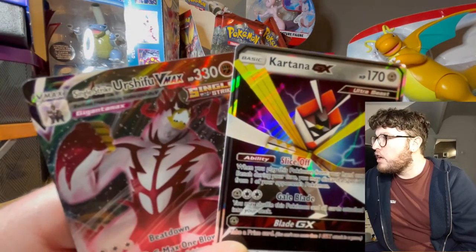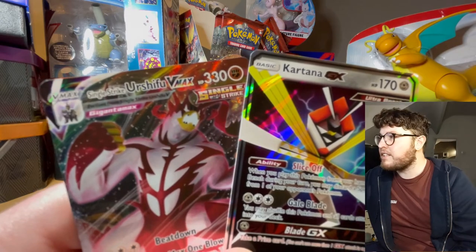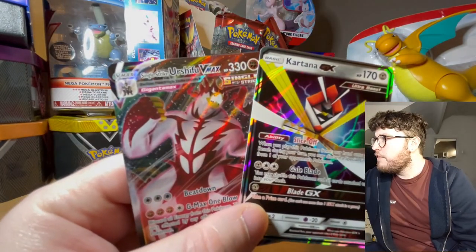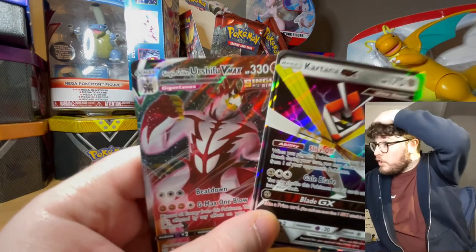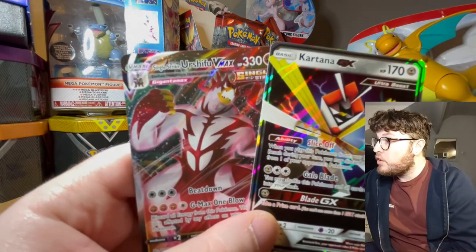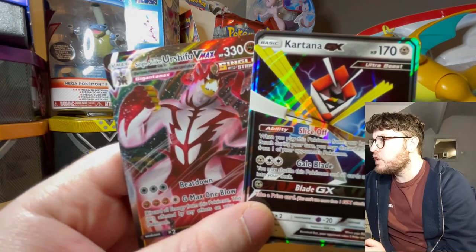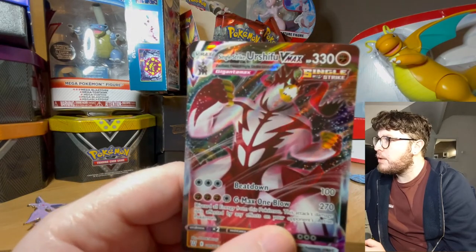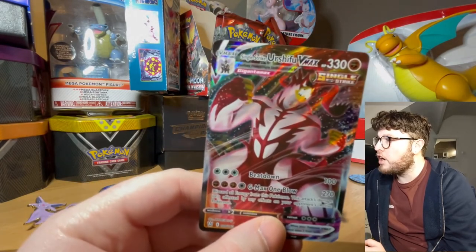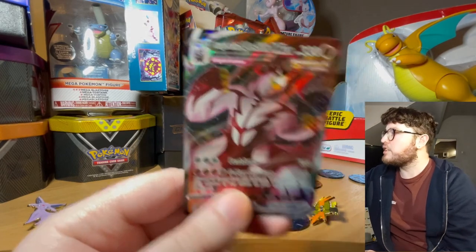We have had the Kartana GX and the Urshifu - I believe that's how you pronounce it - V-Max card. Either of these could be really good ones and it's such a hard call to pick the favourite pull of the day. It's got to be the main boy I reckon - it's got to be - just look at that for a card. Any other day Kartana could have pulled it but not today.